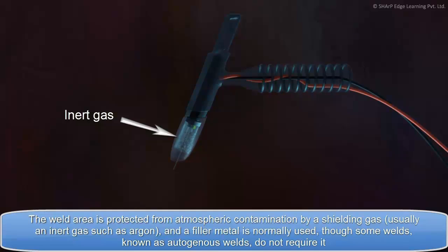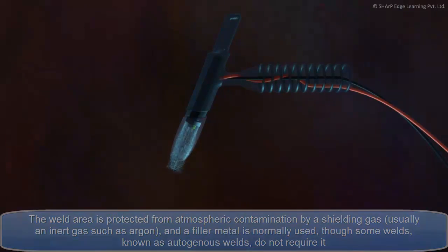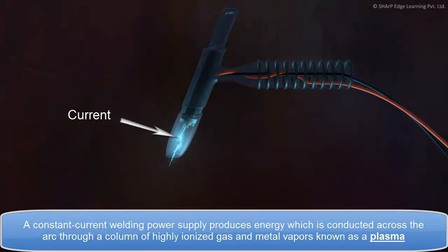A filler metal is normally used, though some welds, known as autogenous welds, do not require it. A constant current welding power supply produces energy which is conducted across the arc through a column of highly ionized gas and metal vapors, known as a plasma.